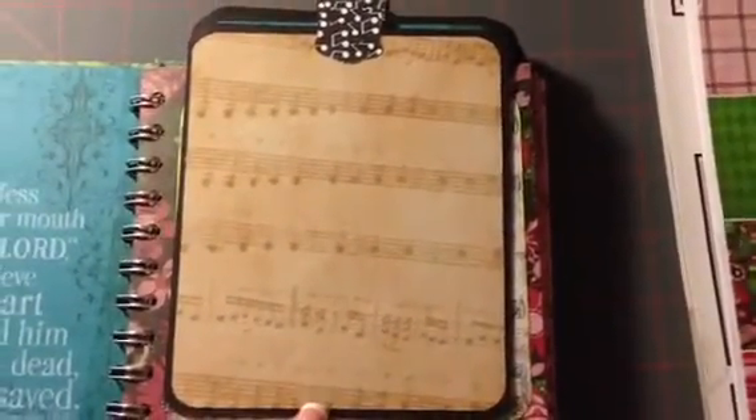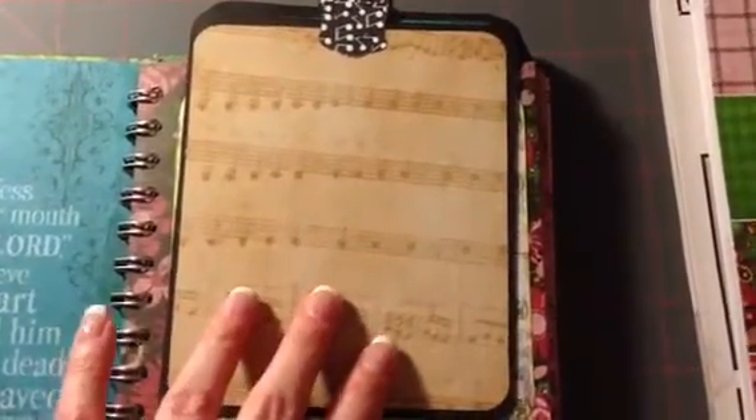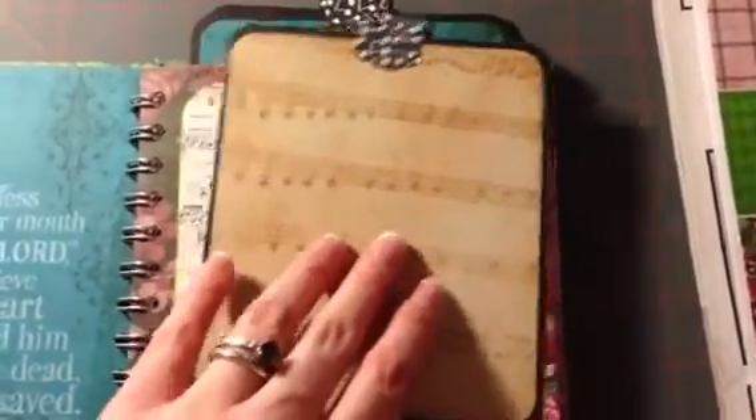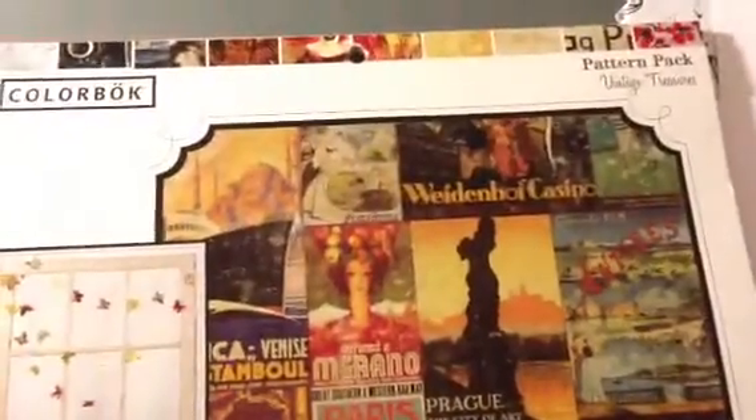I just cut out a 5x6 square with rounded corners in black cardstock. And then I did the same square and alternated some papers — some of them, like this one right here, are my leftover from this pack, and then the other two patterns came from this comic book pack, Vintage Treasures.